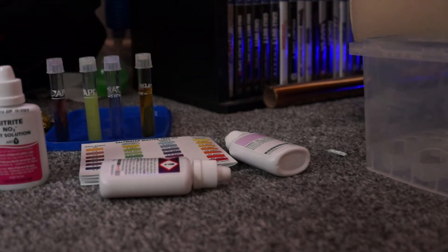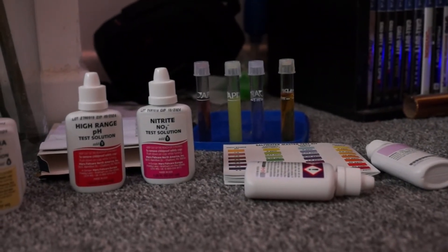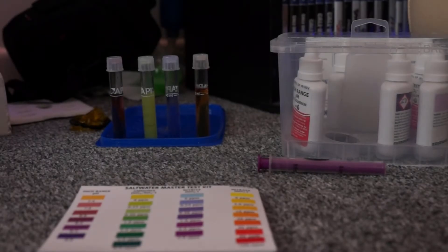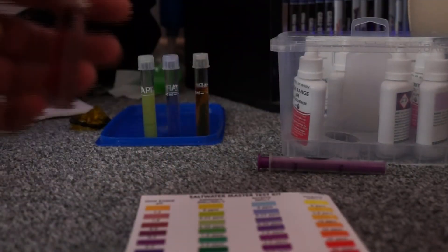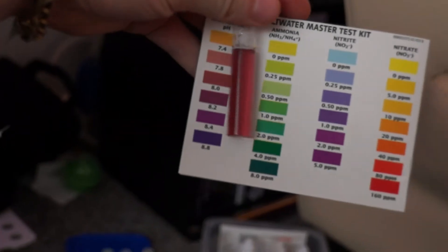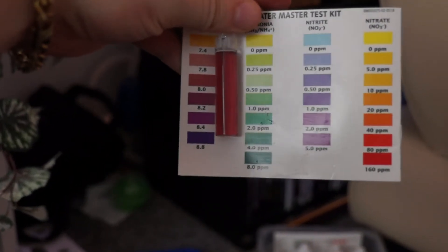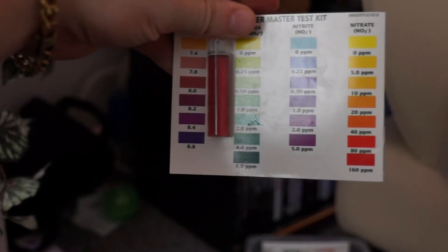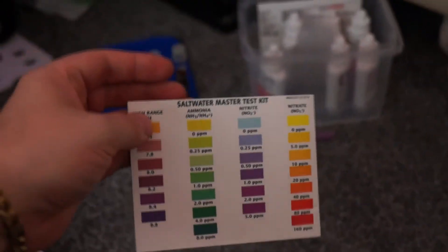I always like to give it a tiny bit longer than five minutes just to make sure they have had time to fully develop. We will come back with the results in a moment. So the final stage — we will have a little look at the results. I think we are looking pretty good at a glance. So first we have got our high range pH — it is probably a little low if anything, maybe around eight. Could do with that coming up a little bit. So we are looking at eight on the pH. I will show you all the good, the bad and the ugly with the tank — so we will come along for the journey.